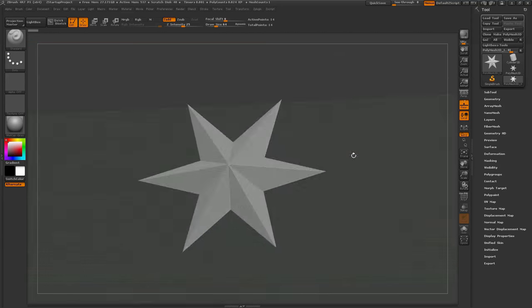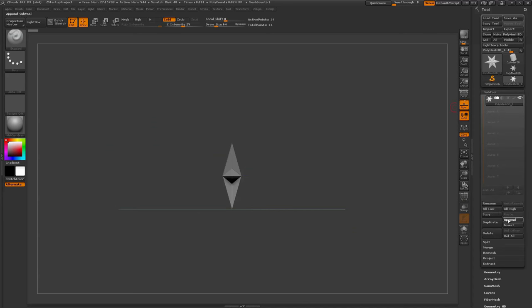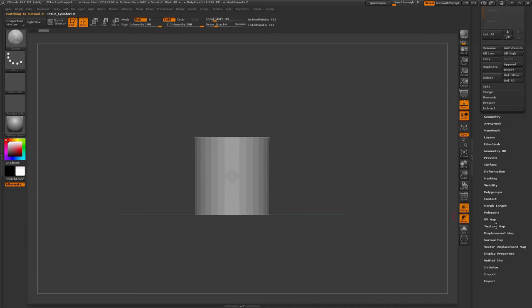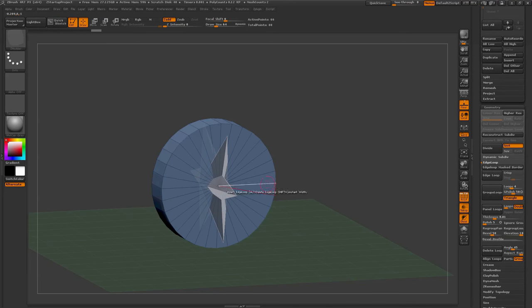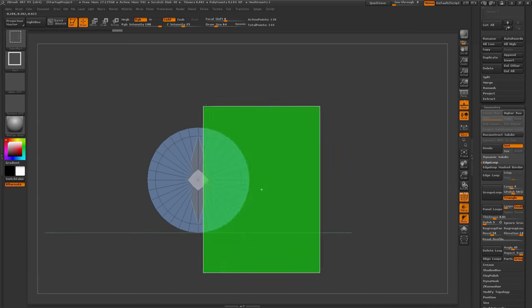This video has been sped up 4 times, so it's about 400% speed. This time-lapse depicts the full workflow and has only had the areas where I was saving removed. To start off, I just started with a Cylinder 3D object.